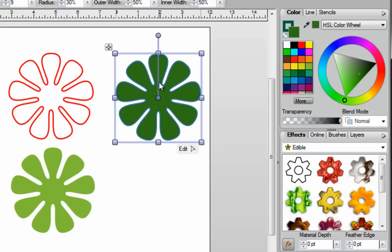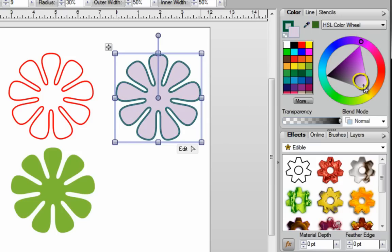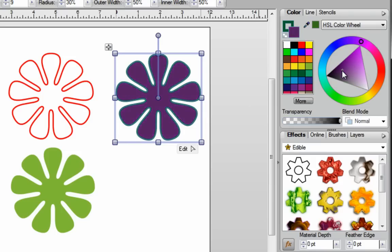Another thing you can do is while your image is selected, instead of just picking the colors in your color swatches, you can go over to your color wheel and click on any color that you want. When you click on a color, you'll also have this triangle. In your triangle there's a little circle, which is currently the position of the color shade. If you want to change your color shade, just go into the triangle and move to a shade that's lighter — you can hold down your left mouse button and move it around to the different sections.